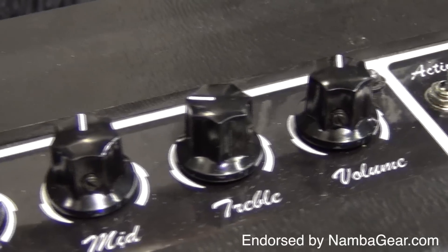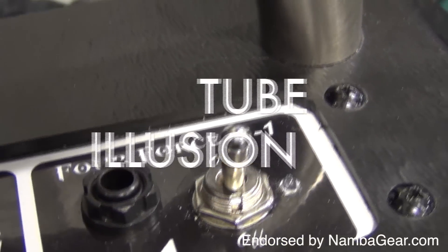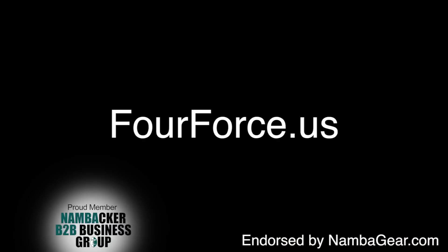The amps work on a circuit technology dubbed Tube Illusion, that was developed by Jim. Click on 4Force US to learn more.